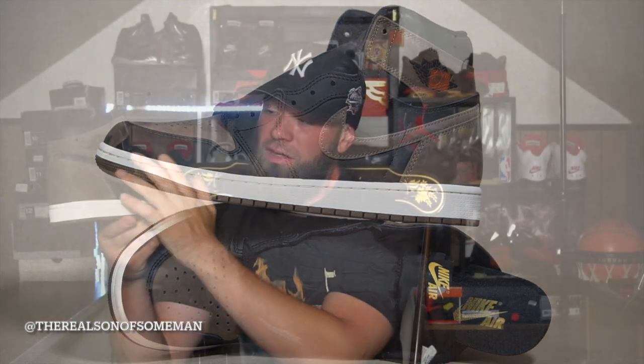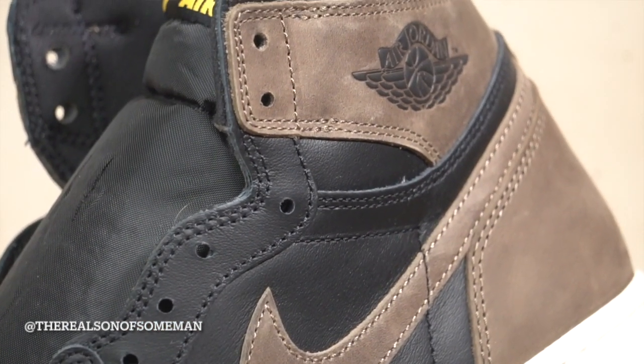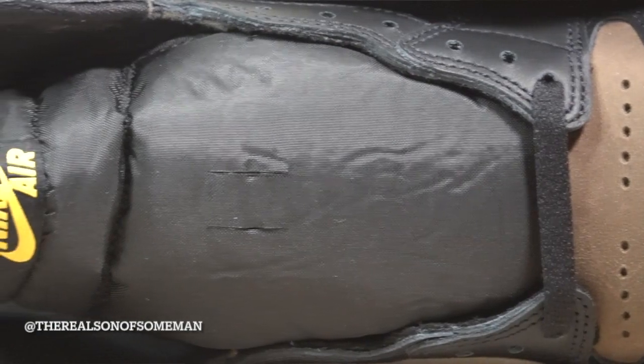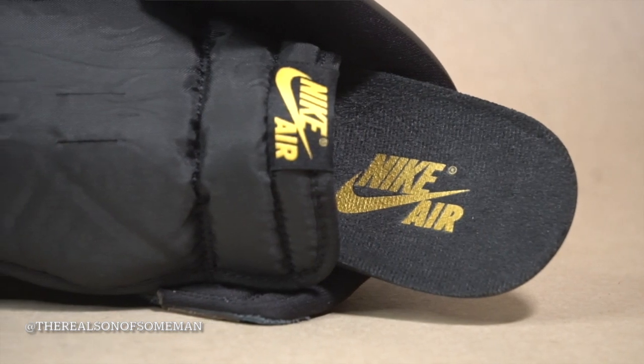Moving down a little you've got the swoosh, also in that Palomino brown — really, really nice. As for the leather overall around the midfoot, toe cap, and by the eyelets where your laces go, as for the laces we have flat black laces. This does not come with another pair of laces. Moving up towards the tongue, we've got a standard Jordan 1 nylon tongue, but Nike Air is in a metallic gold — really dope, really nice touch. On the inside we also have Nike Air in metallic gold with an all-black insole.